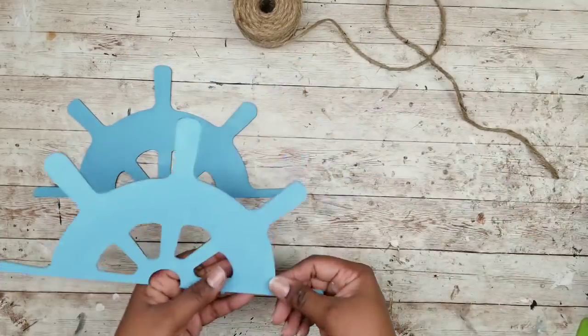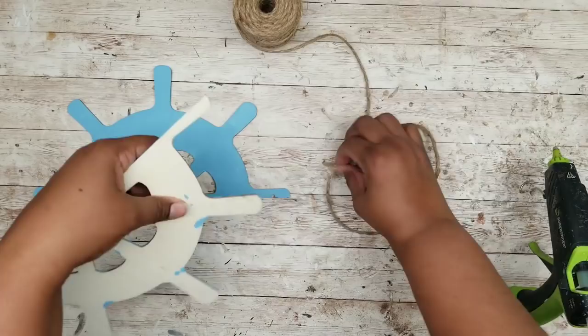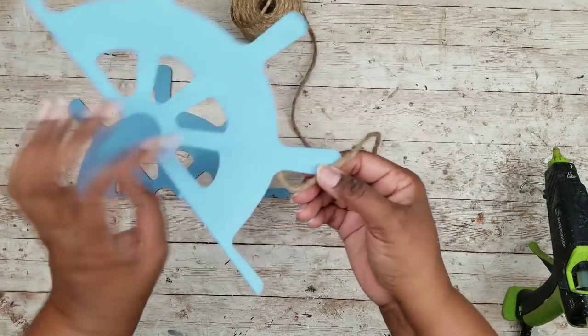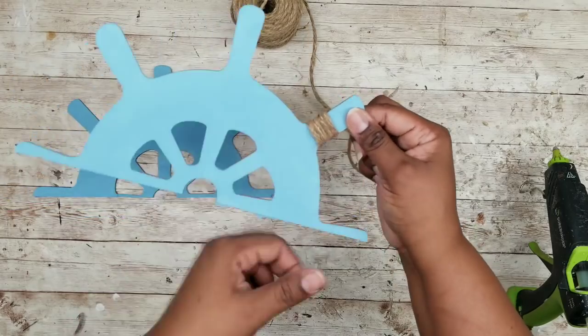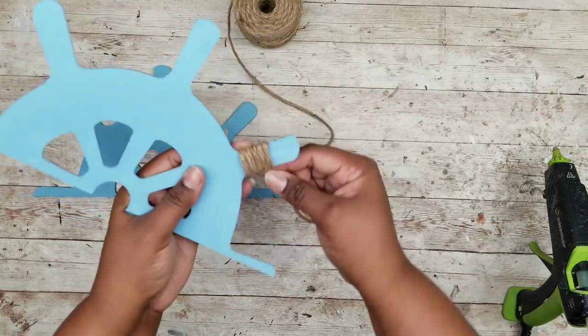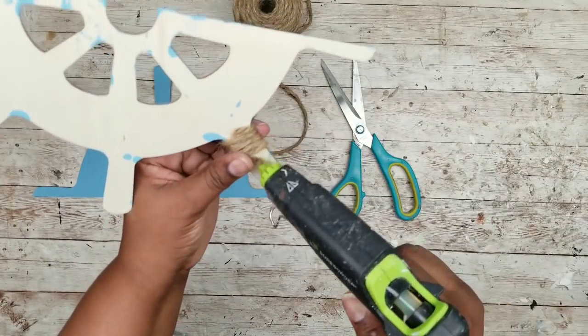While those dry we're going to grab the nautical wheels which should already be dry. I'm grabbing some jute twine and wrapping it around the nautical wheel handles a few times, then hot gluing those ends in the back. This is completely optional — I just thought it gives a nice little look going along with the nautical theme.